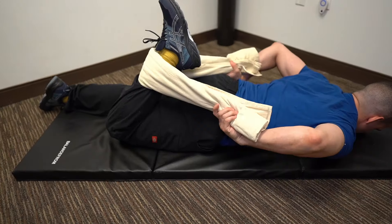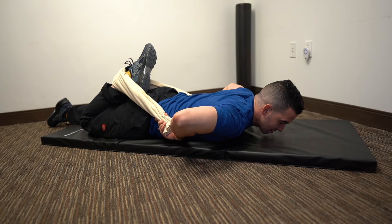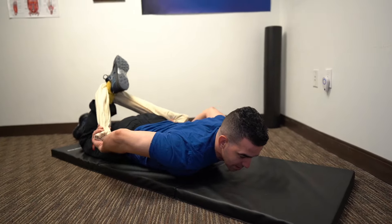Driving that heel towards your butt. Once you go back as far as you can, just hold it until you get that nice stretch. Hold it for 30 seconds to get that quad nice and loose.